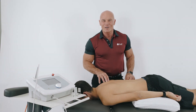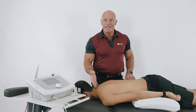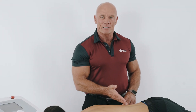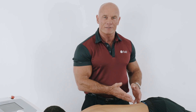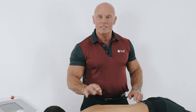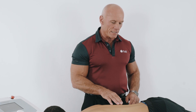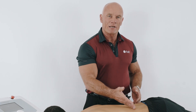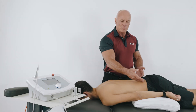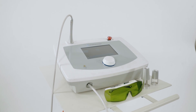Hi. In a previous video we looked at using high-power laser to treat neck pain with an associated radiculopathy. So if you have a patient presenting with low back pain with a radiculopathy, I refer you to watch that video and use the same techniques. But this patient is presenting with a non-specific low back pain with an insidious onset. The presentation is an ache from the centre going left and right. So we've chosen to use high-power laser.